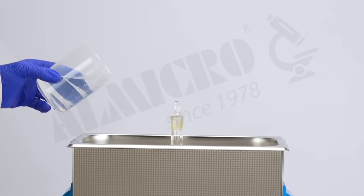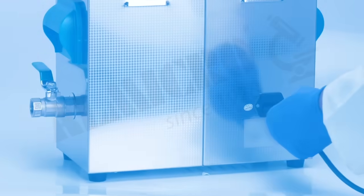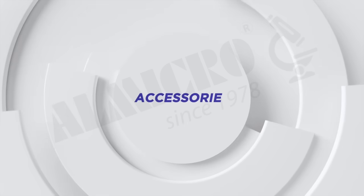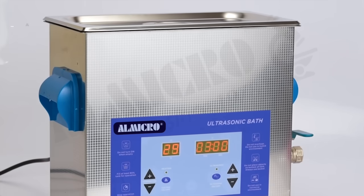The ultrasonic cleaner UC series is designed for extended cleaning sessions. It is ideal for operations lasting up to 30 minutes. Each ultrasonic cleaner comes with the main unit.